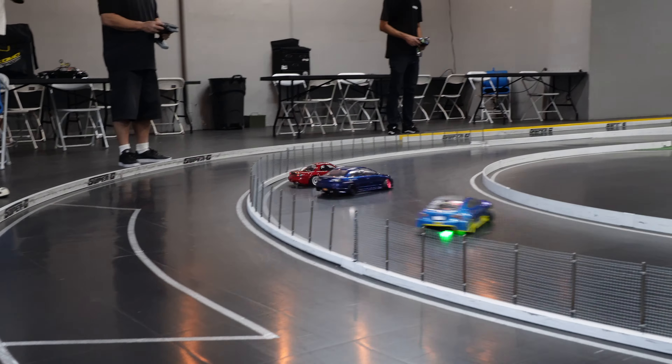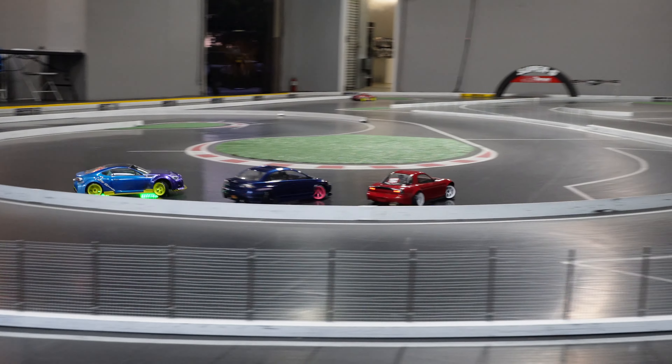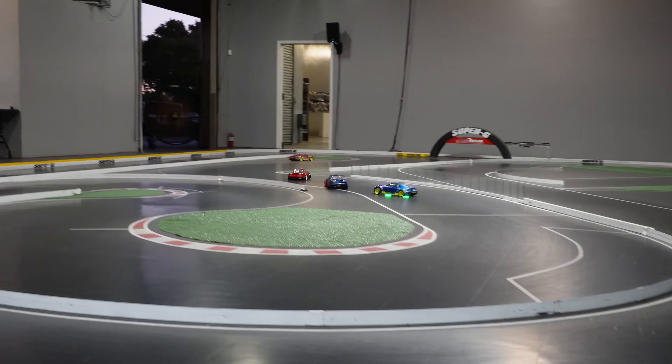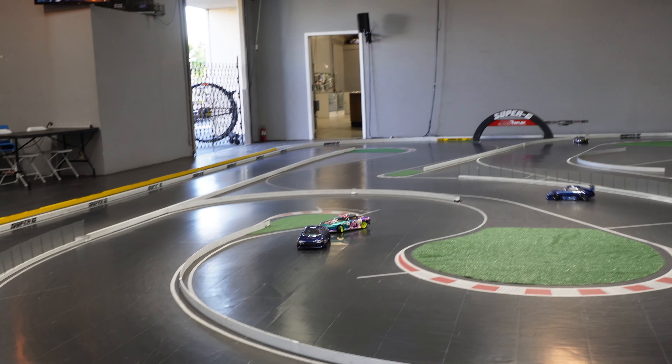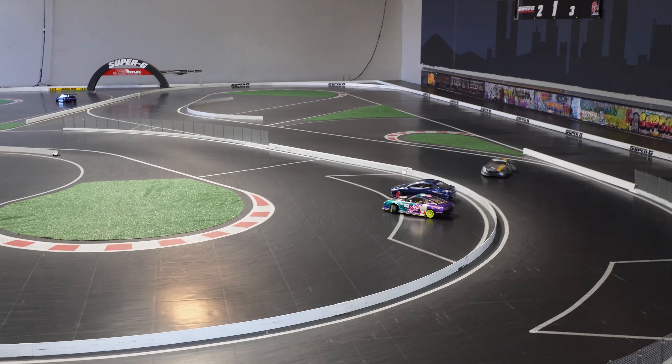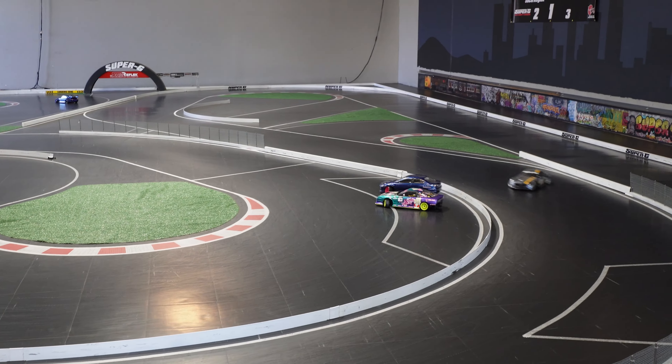We had a ton of fun. If you've never gotten into RC drifting but you've seen some of these videos, you definitely should check it out. There's a lot of new shops and tracks opening all across the U.S., which is super cool. I just see this side of RC growing — it's just going to keep growing in the future. For some reason, a lot of RC stuff seems like it's popping back off, and it's a good time to get into it. So don't wait too long. If you're thinking about it, try it. Ask for help — there's a lot of people that really want to help and are really nice people. Give it a shot.